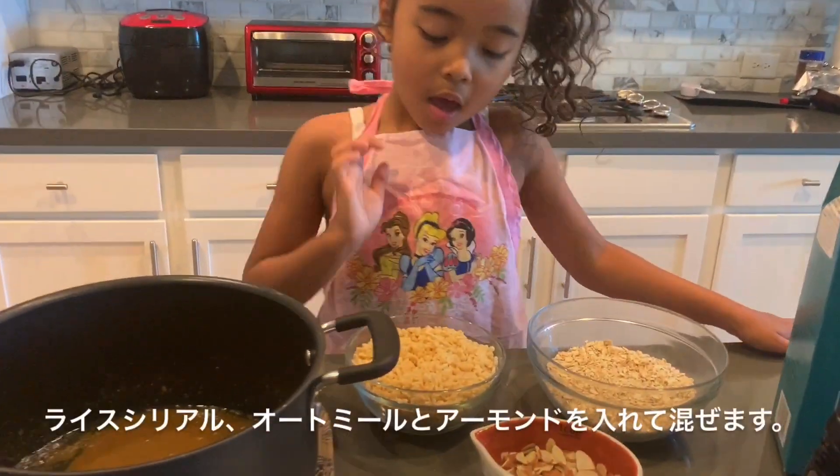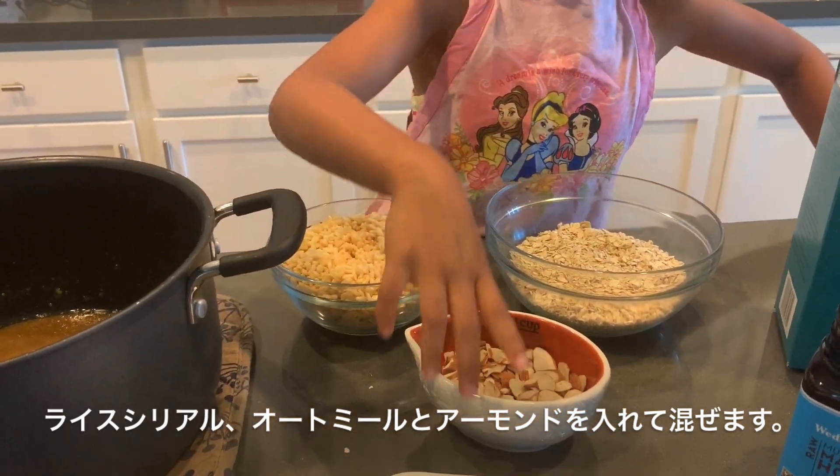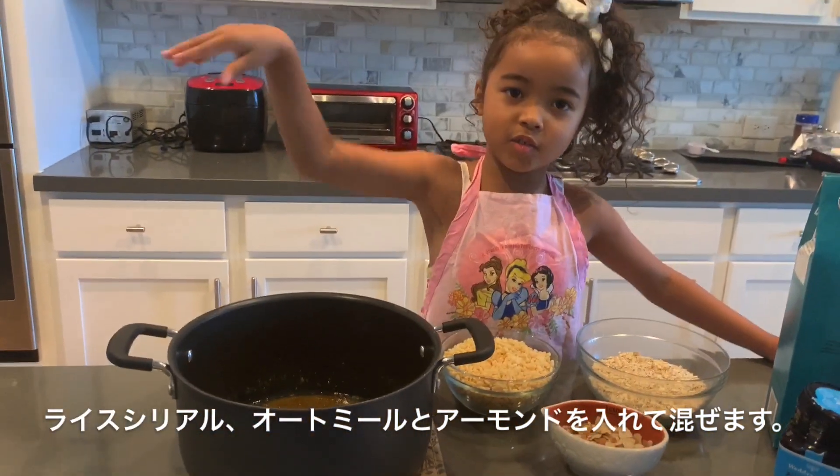Now I'm going to add rice cereal, oatmeal, and almonds, and then I'm going to stir it.